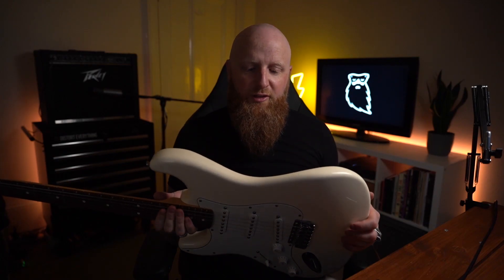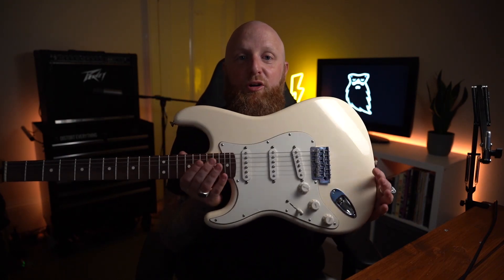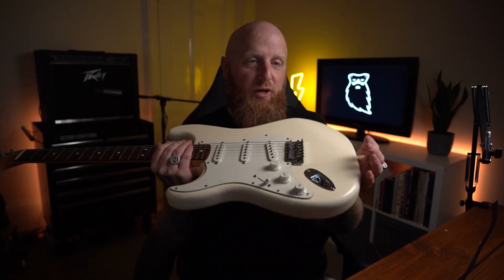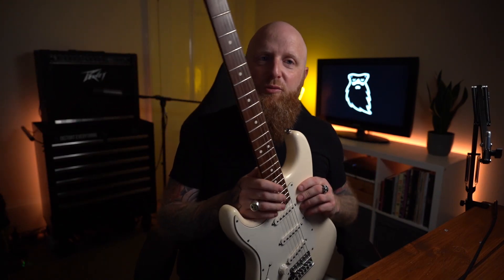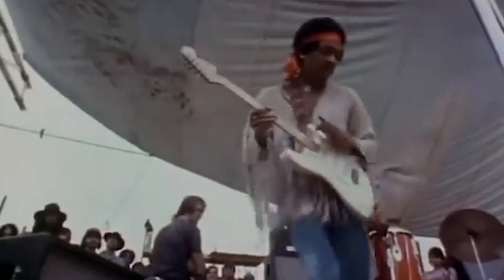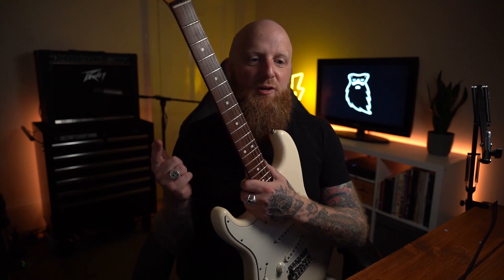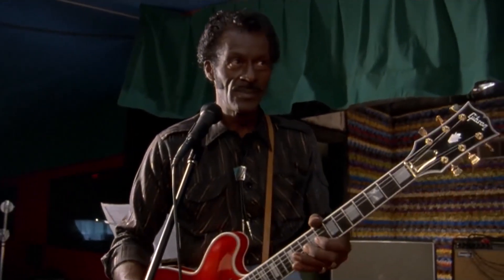My very first guitar that I owned was a Mexican Fender Stratocaster. It looked almost exactly like this — this is one I borrowed for the purposes of this video. It was Olympic white color, had that rosewood fretboard, made in Mexico, totally stock and standard when I got it. I think I just really wanted to be like Jimi Hendrix at Woodstock, Keith Richards in that scene in Hail Hail Rock and Roll. Obviously those two guitars had maple necks, but this was the closest thing.